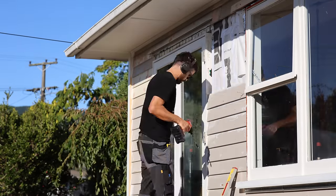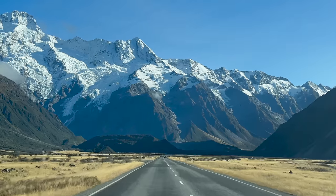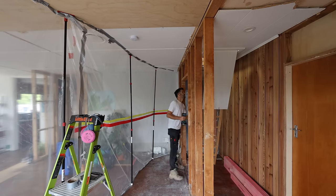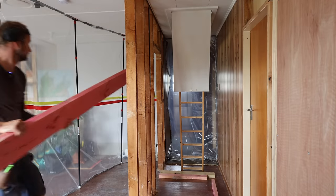In the previous exciting episode of Scott Brown Carpentry, we tackled the outside of the living and kitchen area. Now, after a quick break where we traveled around the South Island, we are back and we are excited. In today's episode we need to do a job that would get us one step closer to having this big room ready for inspection.